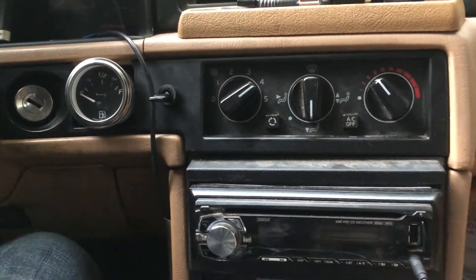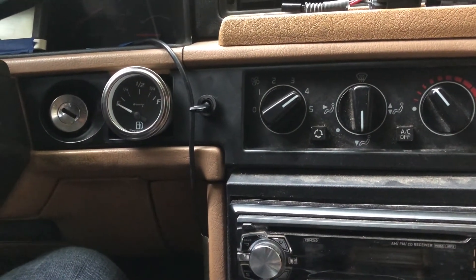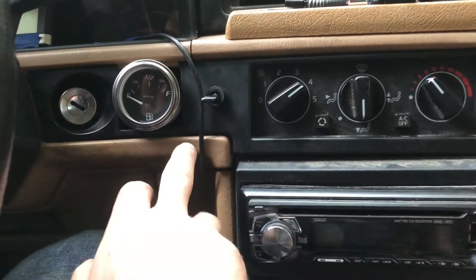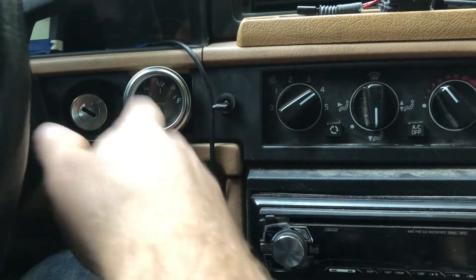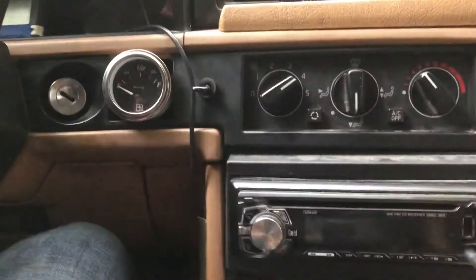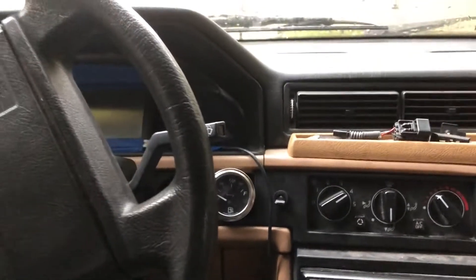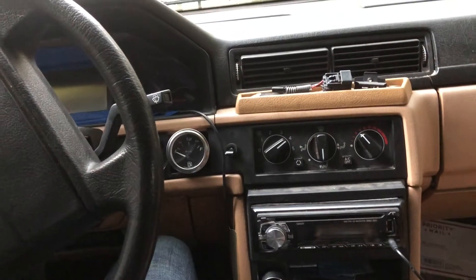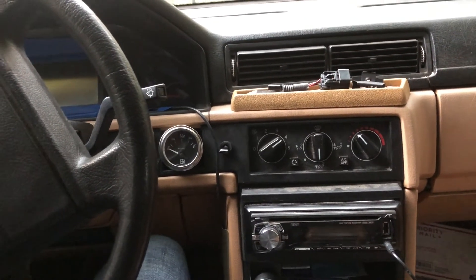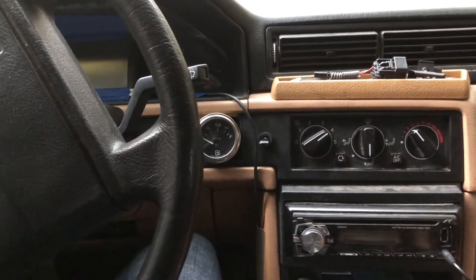I wanted the toggle switch to keep an eye on things and learn what actually works, since I experimented with different sequences of turning things on and off. Anyway, this was the fix. This is a 1991 Volvo 740, and I don't see why it wouldn't work for other vehicles.